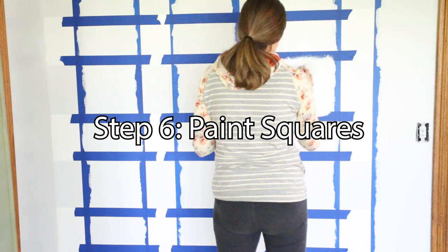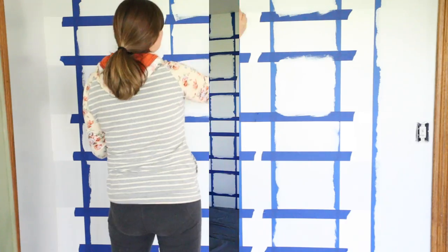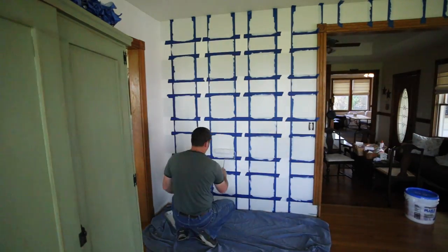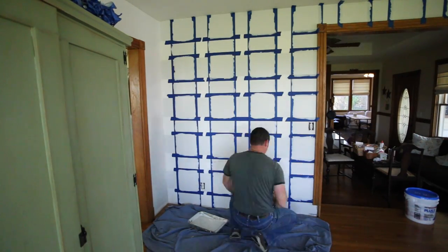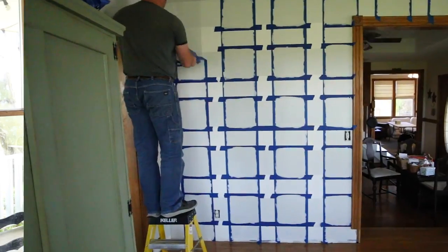This is where you'll paint your darkest color — the original color you picked. Go in and tape that off, making sure to cut it around any ceilings, corners, and woodwork. Then pull that tape off right away again before the paint is dry, and you're going to reveal your finished buffalo check walls.